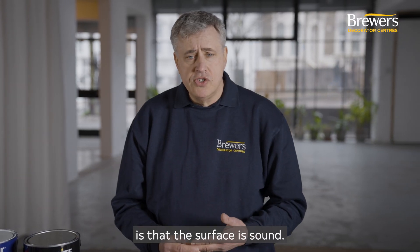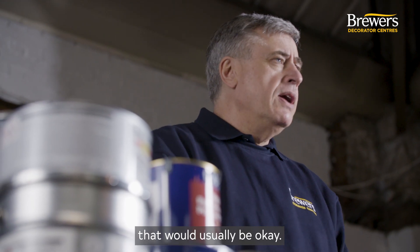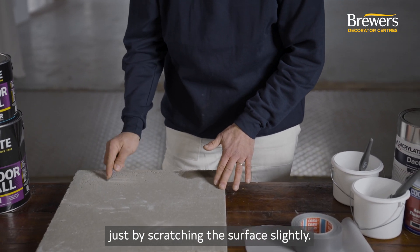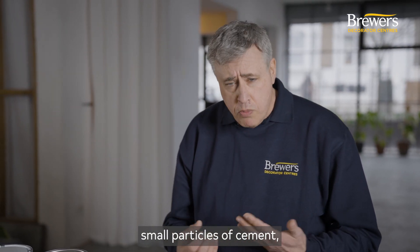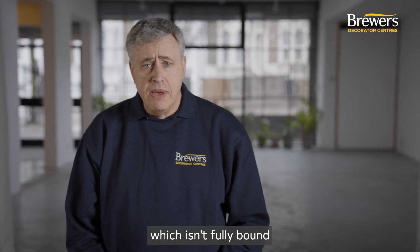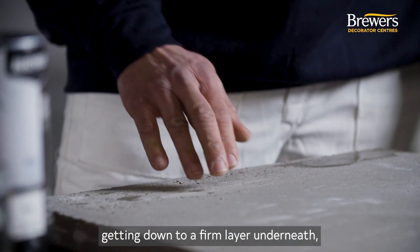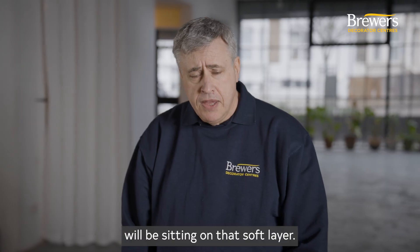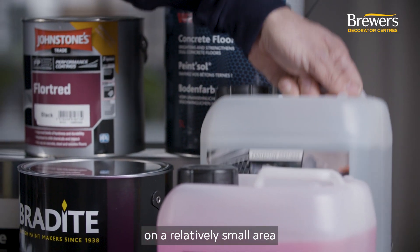The next thing we want to make sure is that the surface is sound. Power floated concrete has a smooth, hard, dense surface that would usually be okay, but where we have a concrete screed we can test for laitance by scratching the surface slightly. Laitance occurs when concrete is drying out — evaporating moisture brings small particles of cement, aggregates, and minerals to the surface, depositing them as a thin layer that isn't fully bound into the concrete. If scratching removes that top surface but reveals a firm layer underneath, we need to remove it, as paint applied over it will fail and take the paint with it.